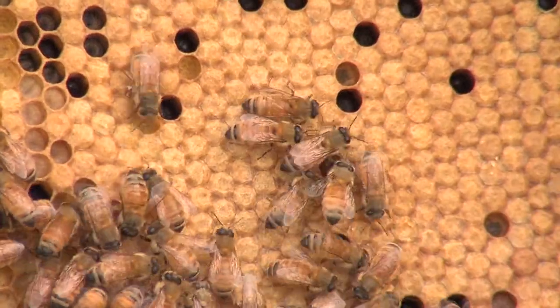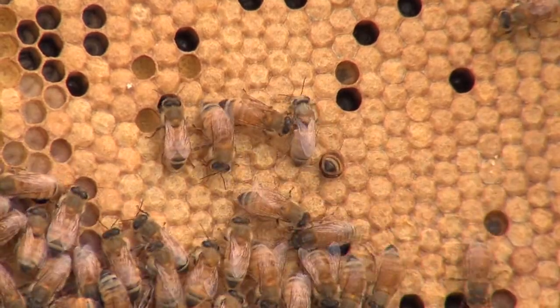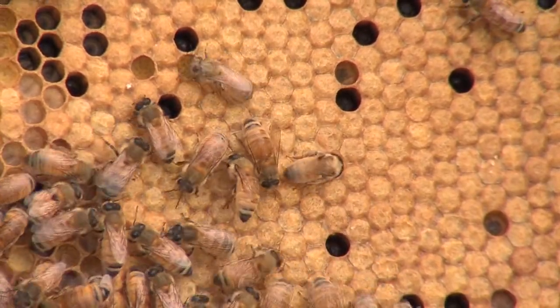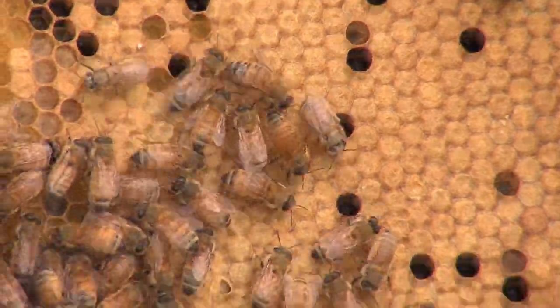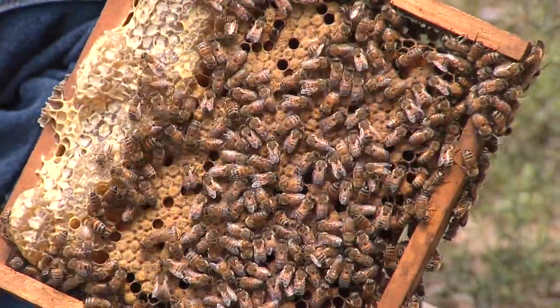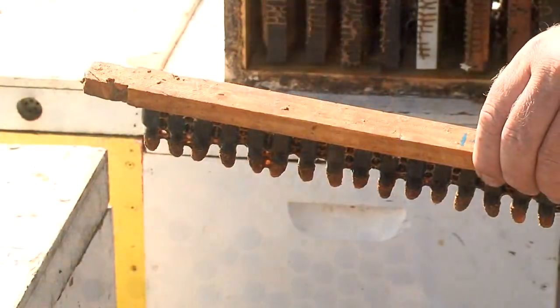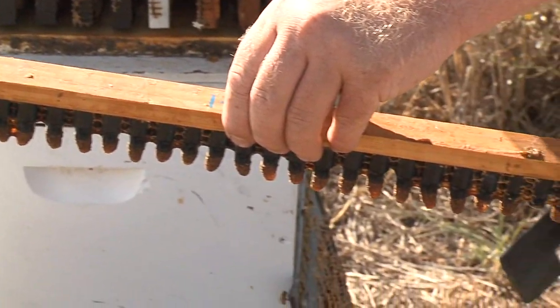Healthy, well-reared and mated queen bees of good genetic stock, along with good quality worker cell brood combs, are major factors in improving honey yields. Beekeepers can rear their own replacement stock, or purchase mated queens from commercial queen bee breeders, or rear or purchase mature queen cells.